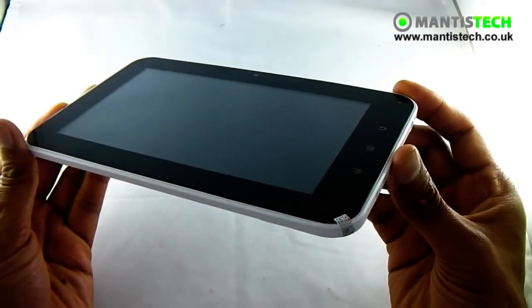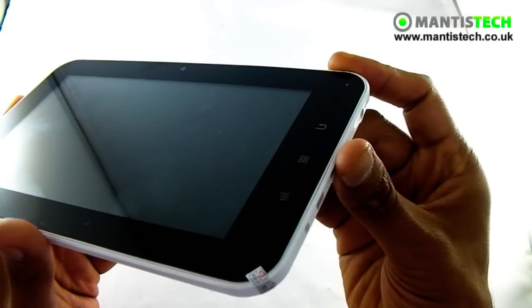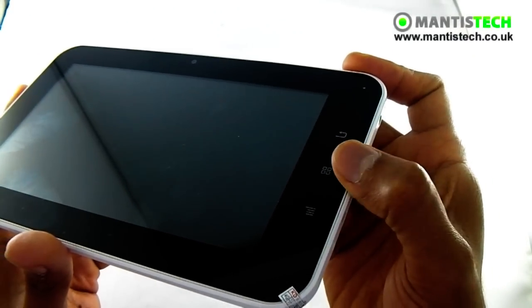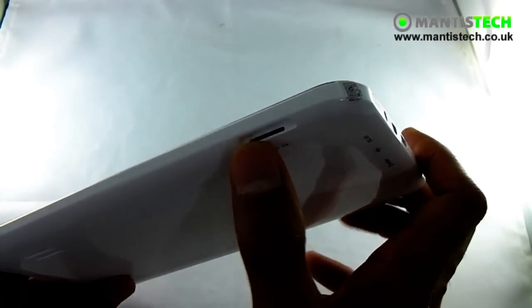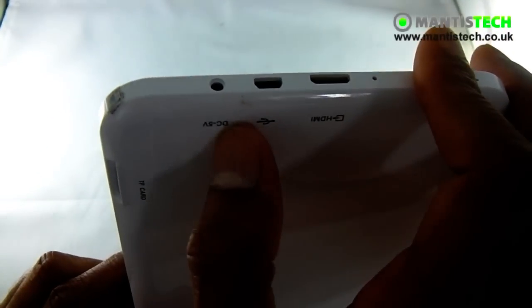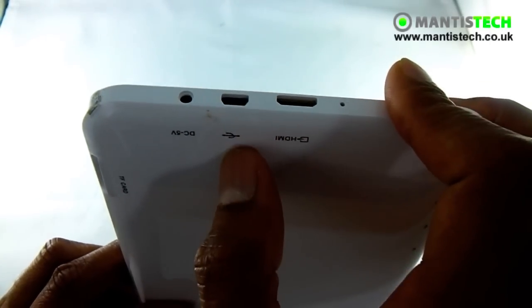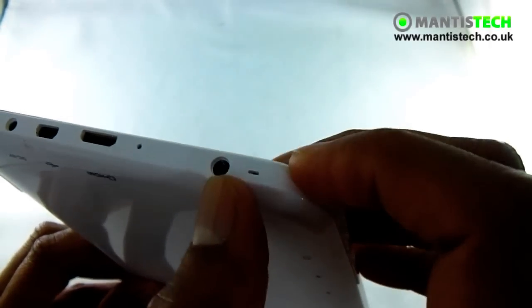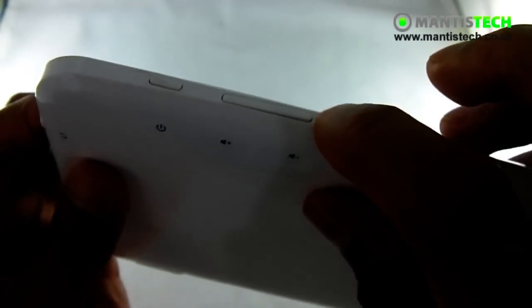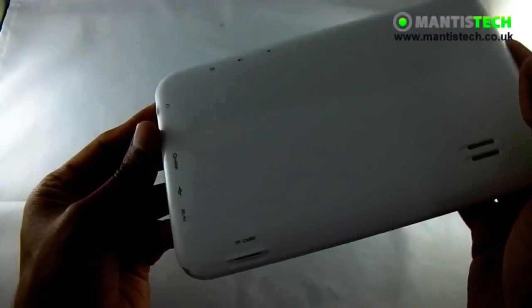Let's have a quick look on the outside of this wonderful tablet. Obviously we've got a 7-inch screen here. We've got Android capacitive buttons — a back button, a home button, and a menu button. If we look down here, we've got the microSD slot. Here we've got the power port or the DC in. We've got USB here, we've got HDMI, a little microphone there, and a 3.5mm headphone jack. On the top here we've got the power button and the volume rocker up and down. And we've got a little speaker down here.